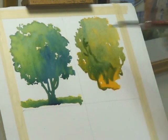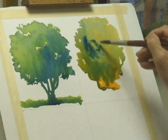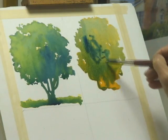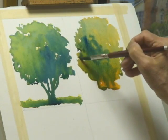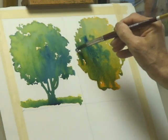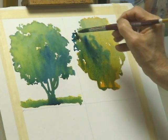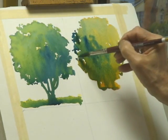Here you can see I'm adding in more of the blue. I'm actually watching the paper as it is absorbing the color, and in some cases going out of the scope or the range of the orange field and just adding pure blue, and letting that merge back in.